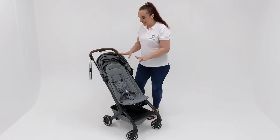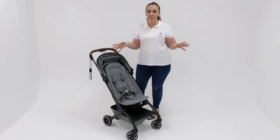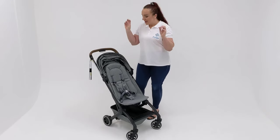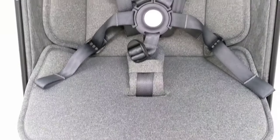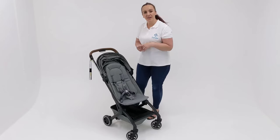While we're talking about the buckles, let's have a look at the seat as well. It is one of the biggest seats of any grand travel stroller or otherwise that I've ever seen — it is an enormously tall and wide seat. We'll pop the dimensions for that in the description so you can check that out.